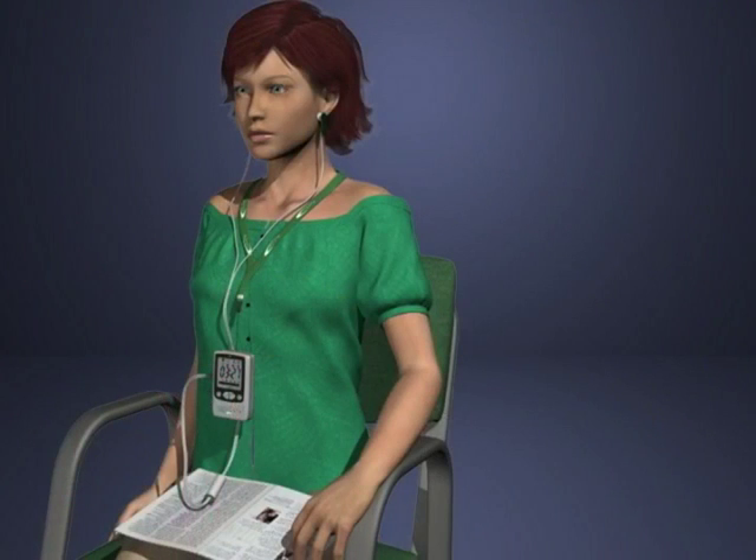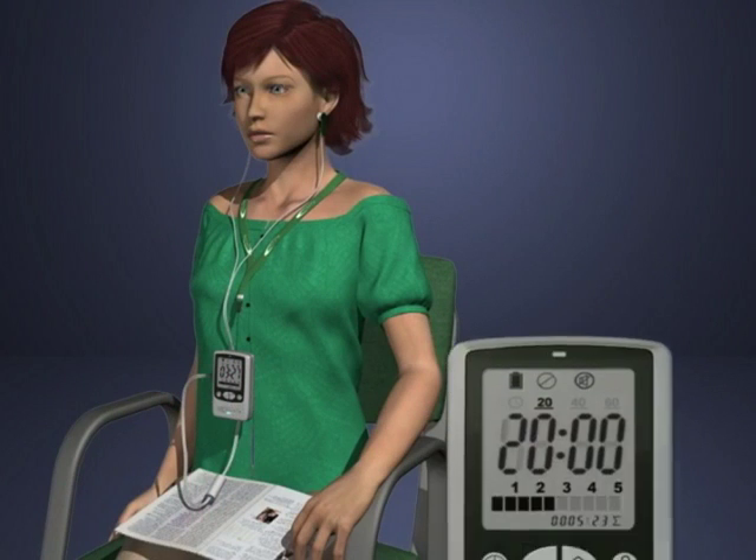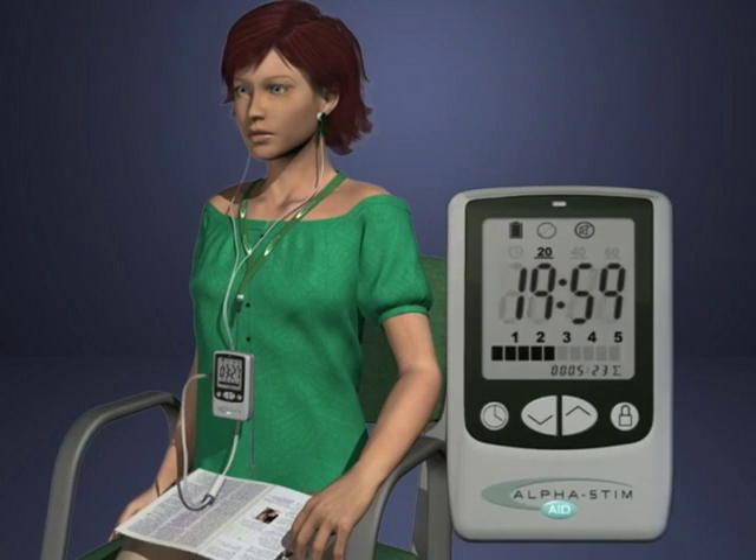Relax, sit or lie down, and let the Alpha-Stim relax you. You may also read, work at a desk, or watch television. Do not attempt to drive or operate dangerous tools or machinery during treatment.